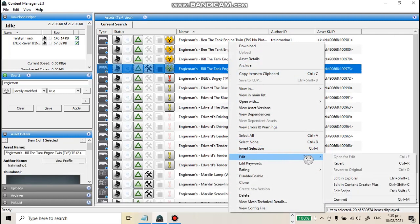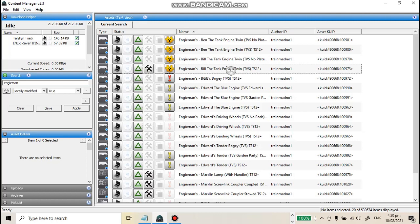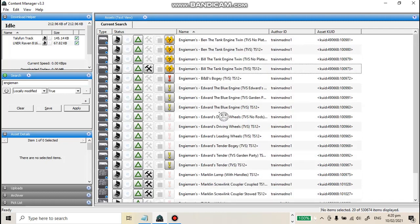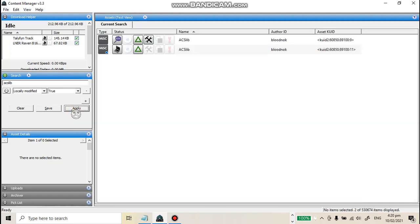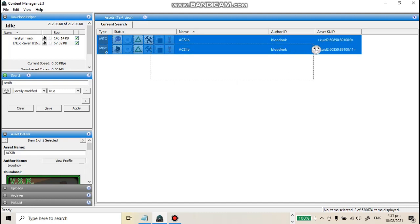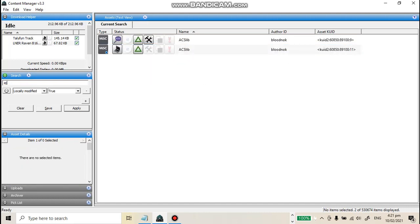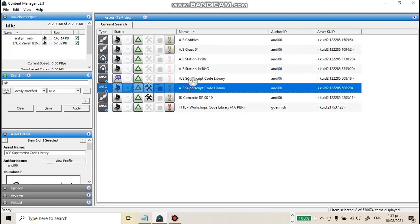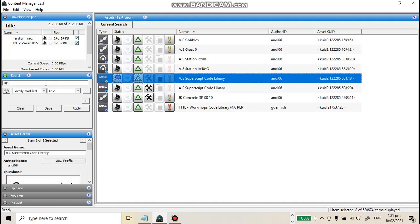I'm back, going to fix Bill now. To make Trainz 12 and up models — except 2019 — fully functional, you need to make sure you have this one working, and the same with AJS as well — make sure you have it and it's working.